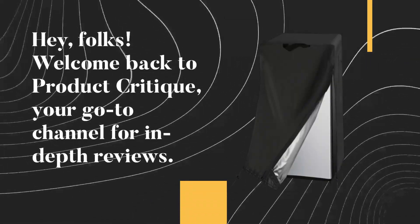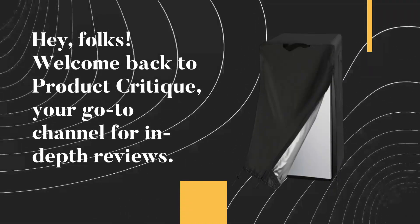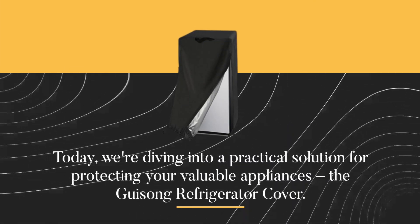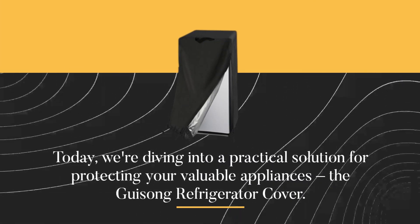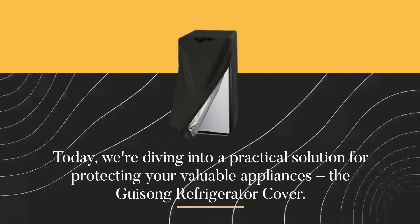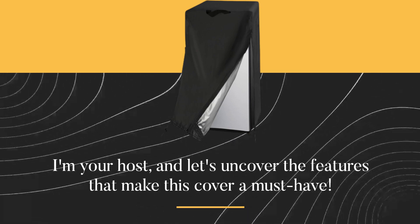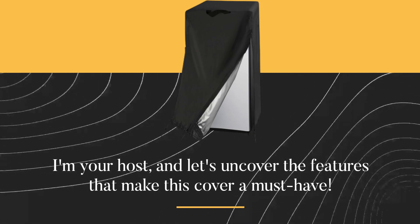Hey folks! Welcome back to Product Critique, your go-to channel for in-depth reviews. Today we're diving into a practical solution for protecting your valuable appliances — the Gaisong refrigerator cover. I'm your host, and let's uncover the features that make this cover a must-have.